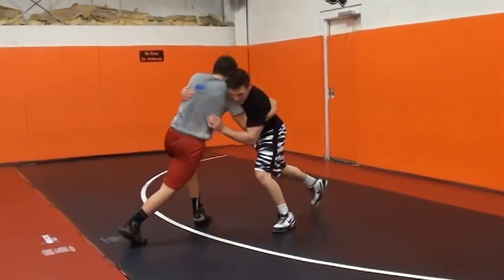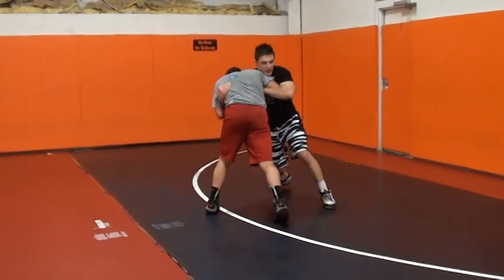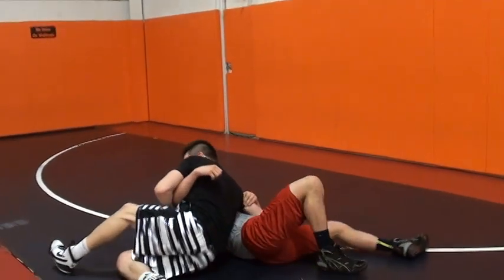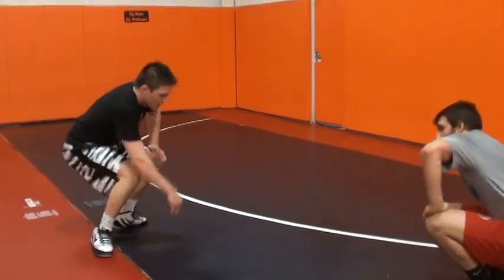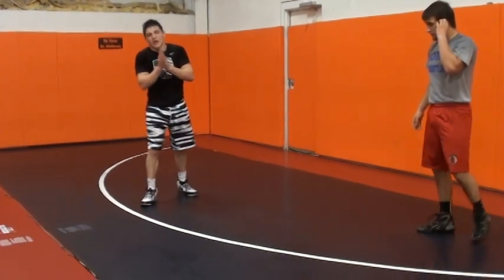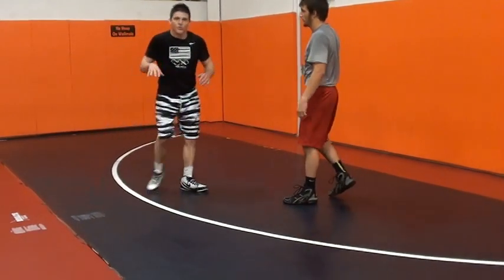You push in. When you push his back, give him a little pull, step around, and go. You push — you've got to feel his pressure. A lot of my moves, I push in and then I want to feel his pressure back. You've just got to get a feel for it.